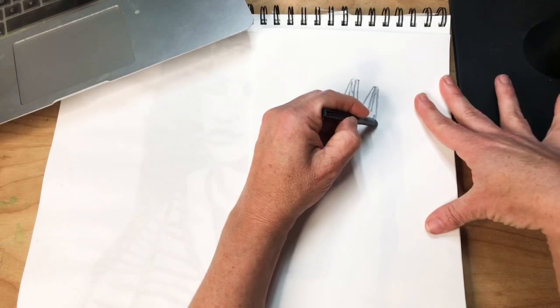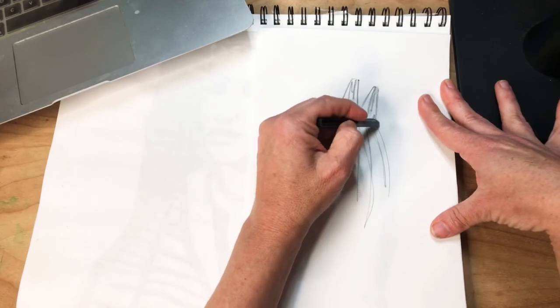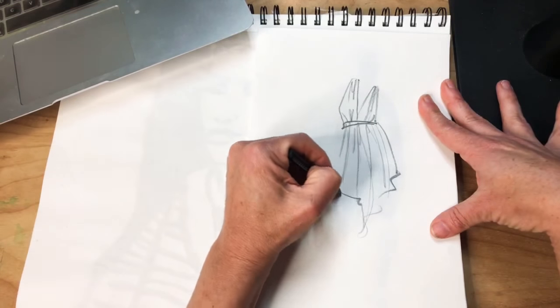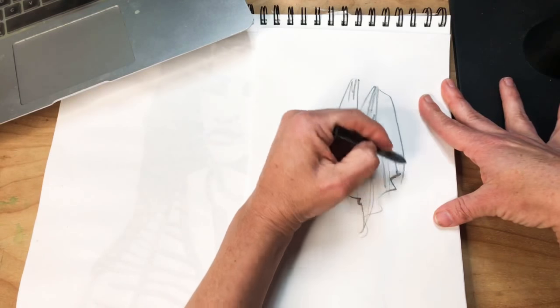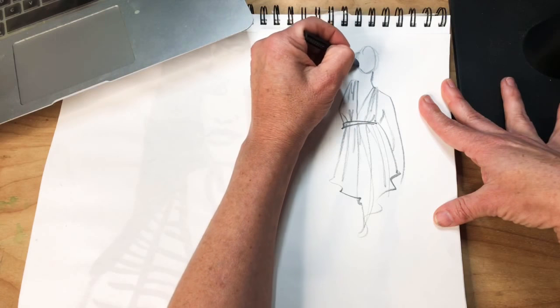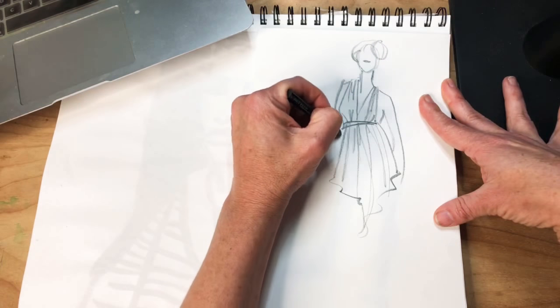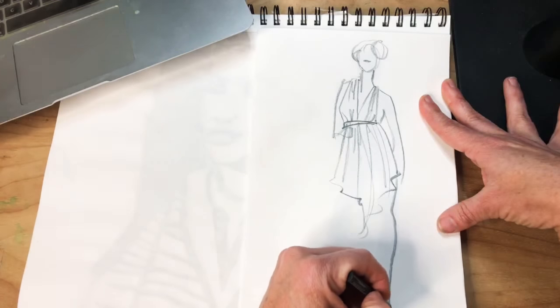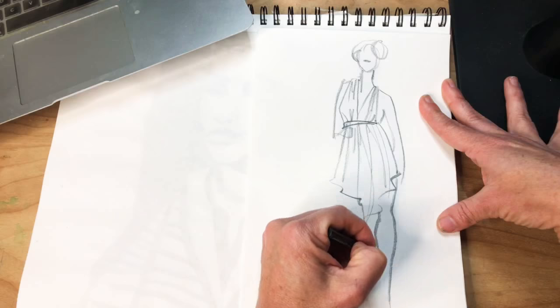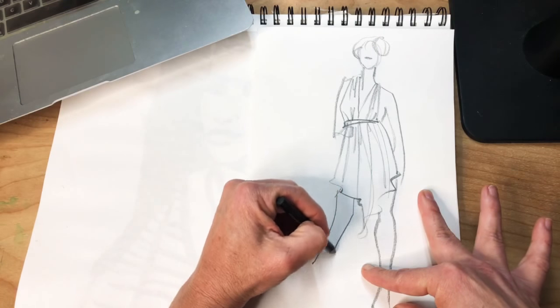We're going to look at the great fashion illustrators to discuss this right now — like, how does that loose, black smudgy figure become a design illustration? So we'll talk about some of that, and I want to give you some language about line.